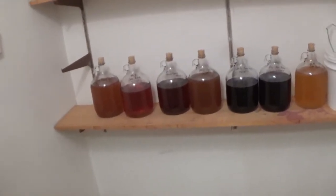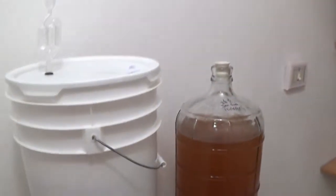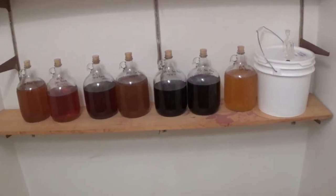Hello, this is Man Made Mead and I am back with another mead video. Today I'm updating you guys on what I have working on and giving you kind of a tour of my little space.